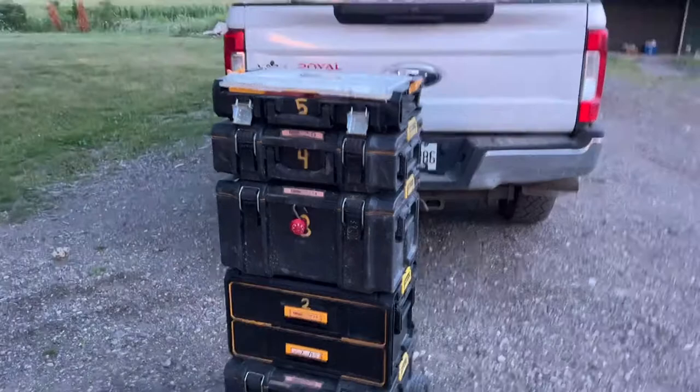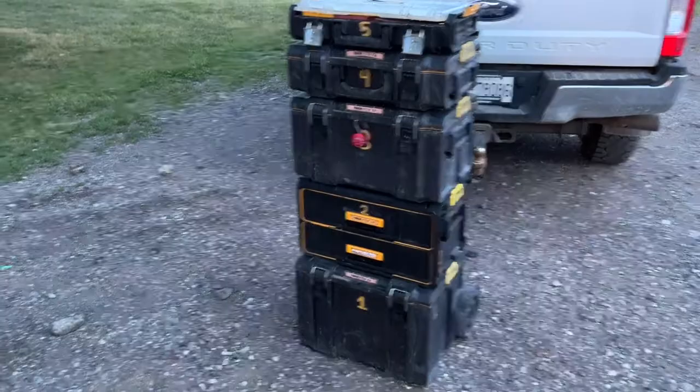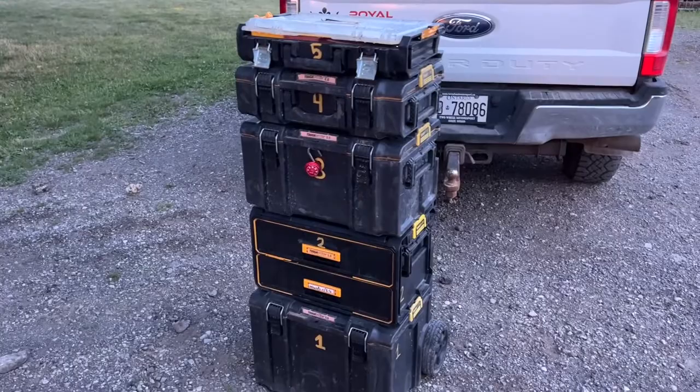This is a video on my pack-and-go setup. I've been doing something like this for about 11 years. Before this pack-and-go setup, which I've had for about a year or so, I had a metal box that stacked on each other — I'll show you a picture of that.